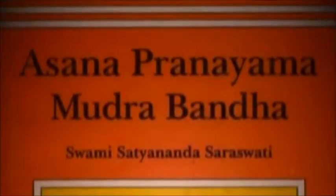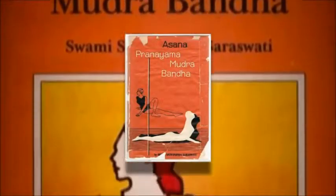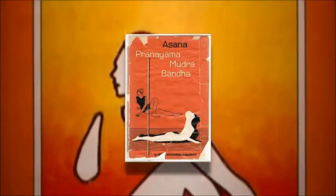In fact, in the extensive yoga manual Asana Pranayama Mudra Bandha, it says that the most important part of pranayama is actually kumbhaka, or breath retention.